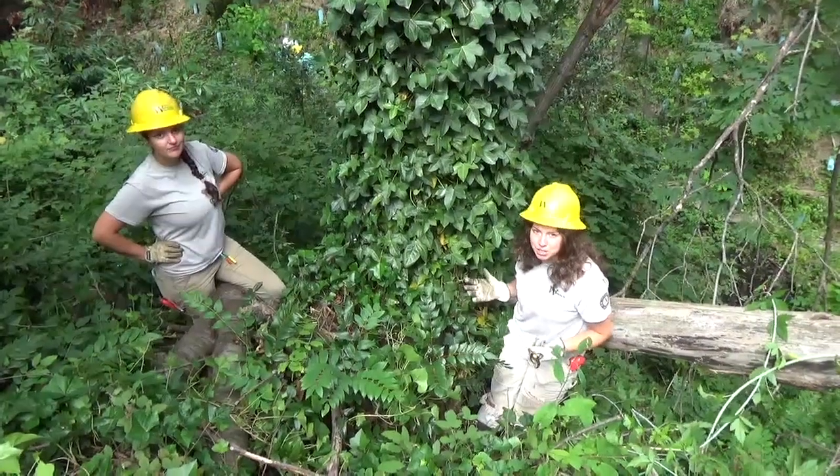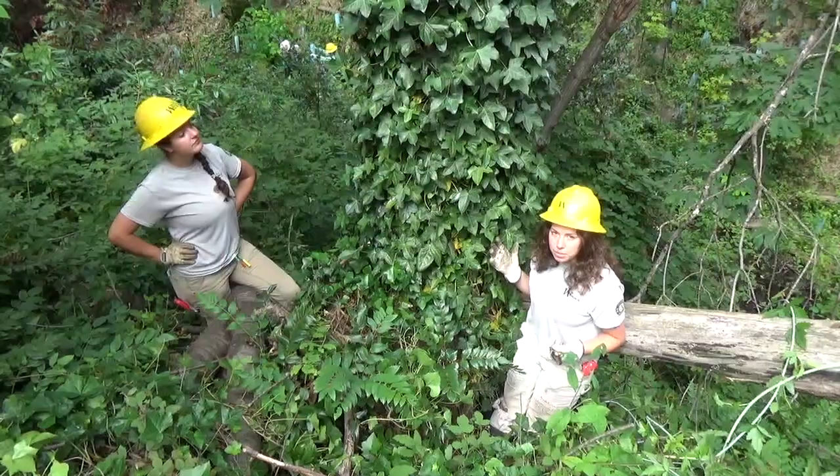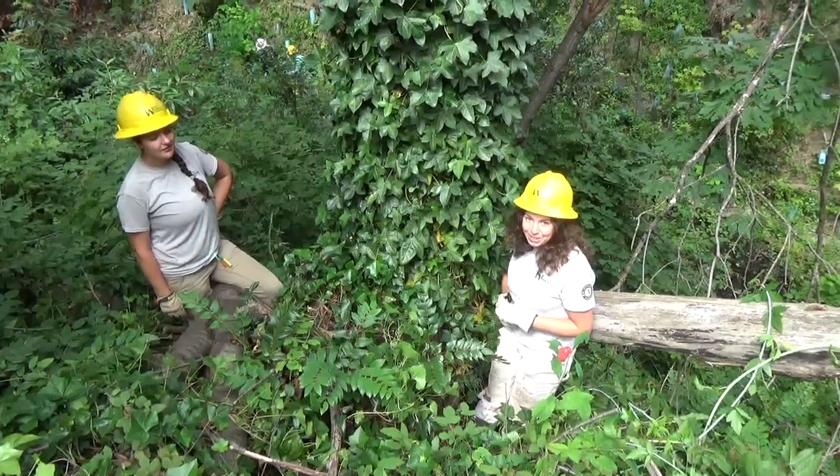If we don't intervene soon, this ivy will take over the tree and will eventually, in high winds in the winter, knock it down. So what we're going to do today is cut an ivy ring.